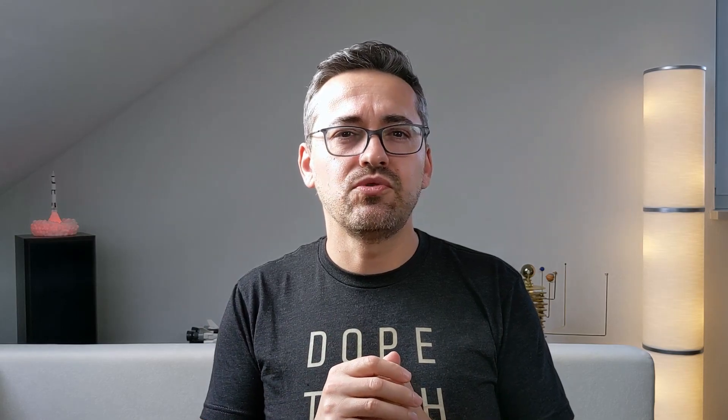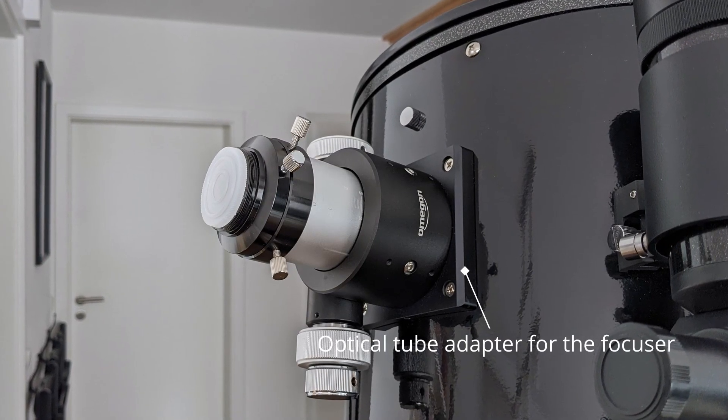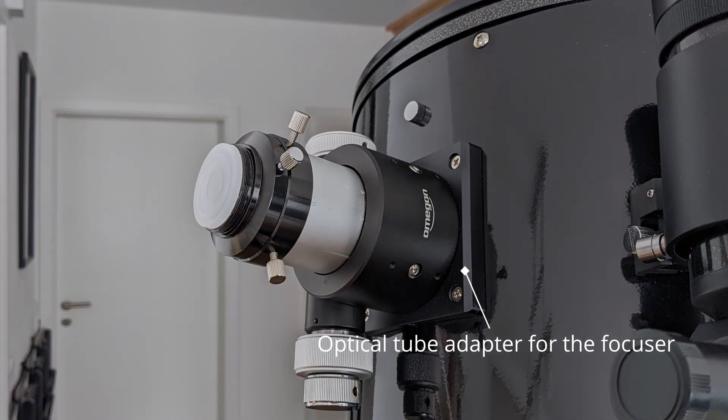Should you want to upgrade your existing focuser with this one, keep in mind that you will also need an optical tube adapter, which isn't supplied and needs to be purchased separately. Coming in at $160, this 2-inch dual-speed Crayford focuser for Newtonian telescopes is a nice piece of equipment and a solid upgrade over the simpler focusers telescopes usually come with. I really enjoy using it, and the only thing that could be better is the height of the whole construction, which as mentioned is taking up valuable millimeters of light path.